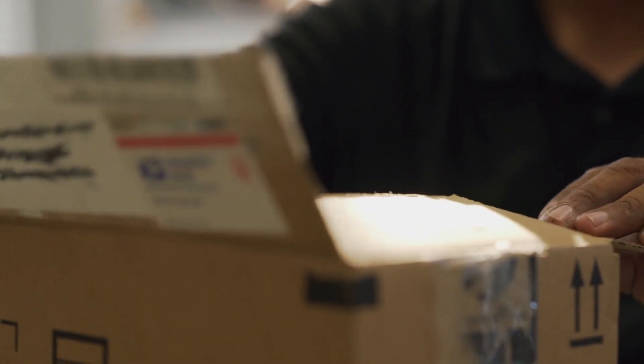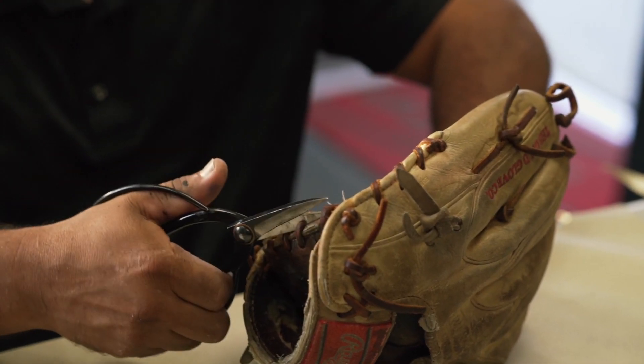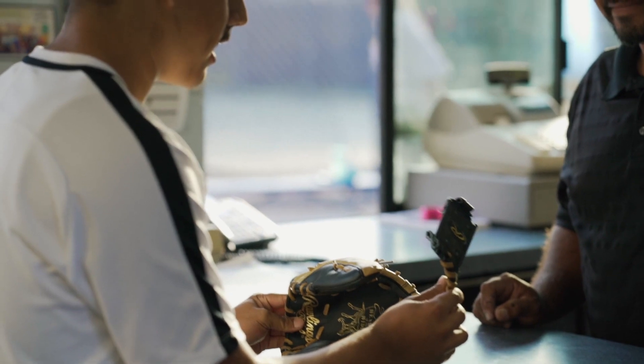Once your glove gets to our shop, we have it serviced quickly. It usually takes about 24 to 48 hours to get it back into the mail to you. For our local clients, they can even drop in and we can do most repairs even while they wait.